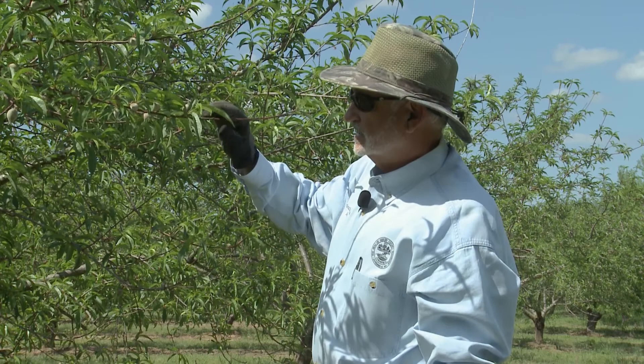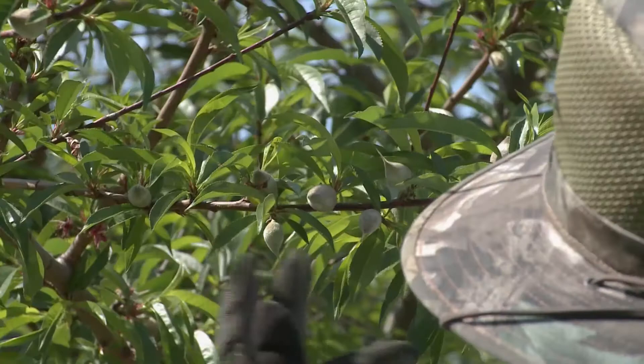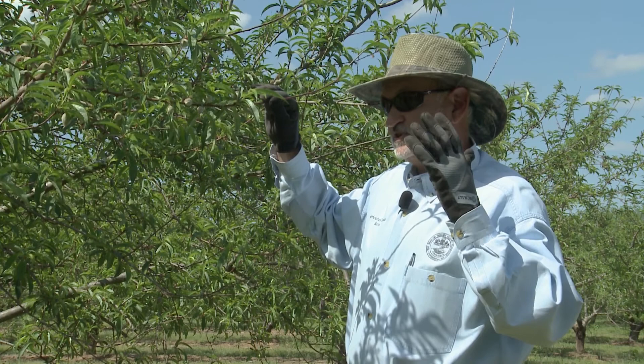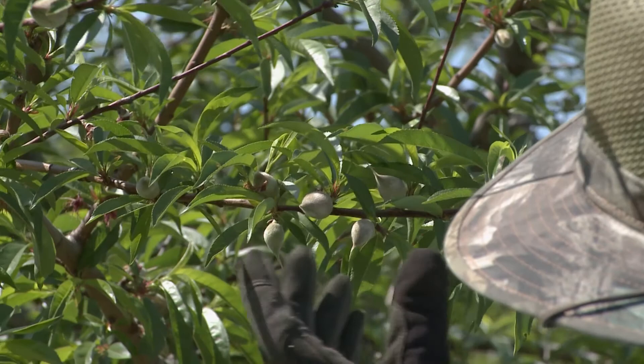Now let's go to this limb right here — this is a really, really good example. In this six-inch span, we have one, two, three, four, five, six, seven peaches. This is where the good common horse sense comes in. Picture in your mind how big you want a peach to be when you bite into it — two or three inches? How many would fit within that six-inch space? Just a couple.